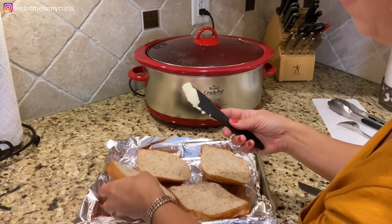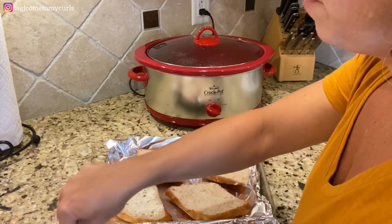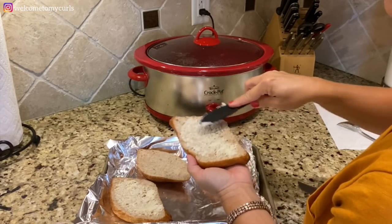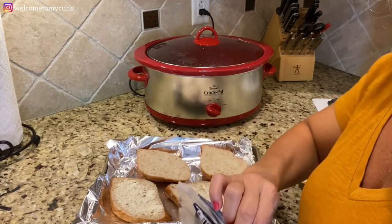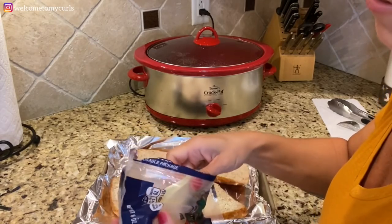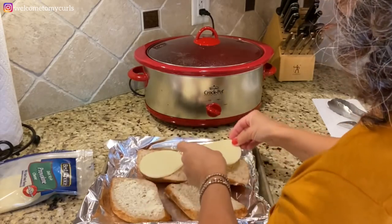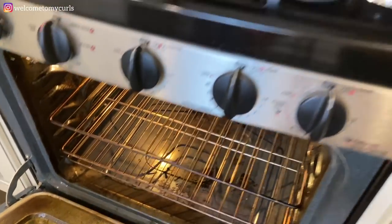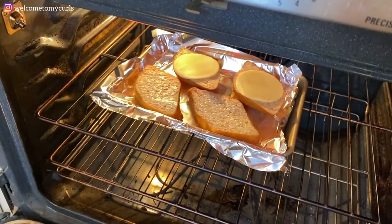I'm going to put cheese on the top, so I just butter the bottom a little bit. My favorite cheese is provolone — feel free to use whatever cheese you love. Put your buttered, cheesy buns in the oven on broil just until they're golden brown and the cheese is melted.